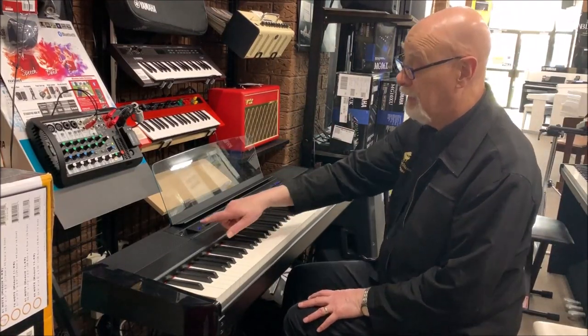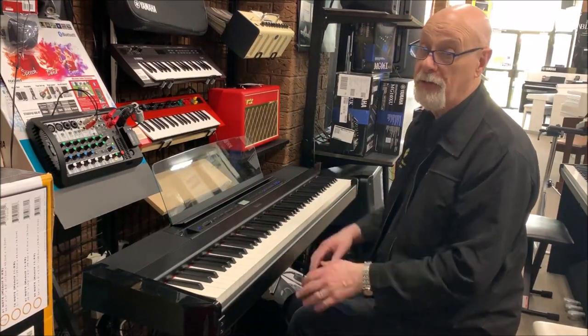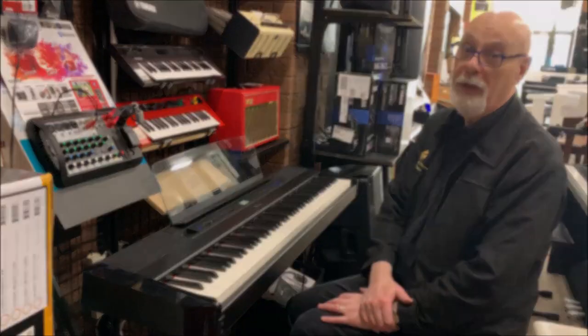You can record what you play, and the thing I love about this too is that the USB slot is right there in front of you, so it's very easy to use. Please come and see us at Prestige Pianos, 102 Bell Street, Preston.